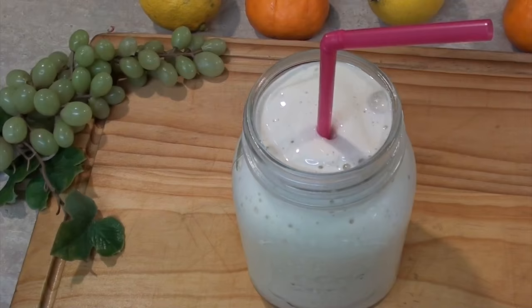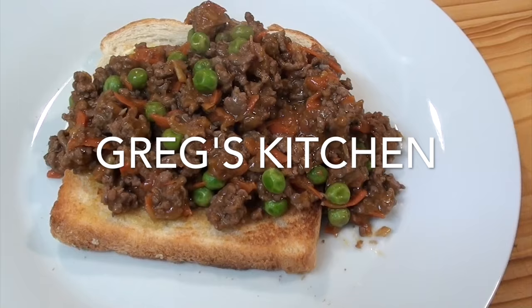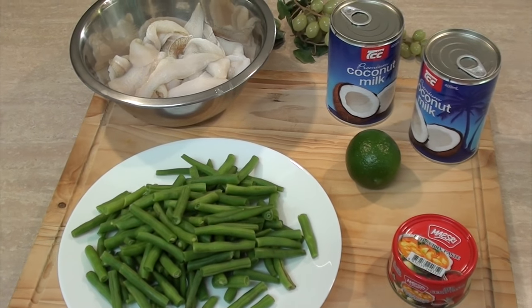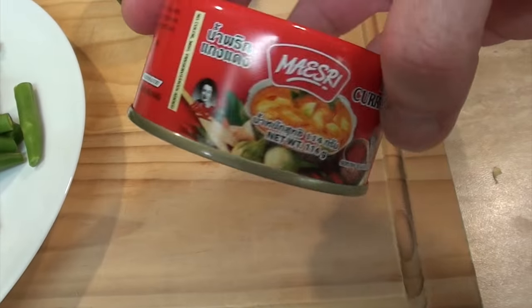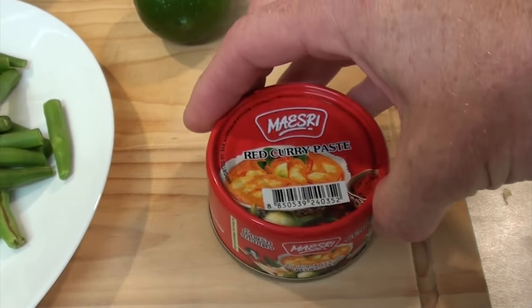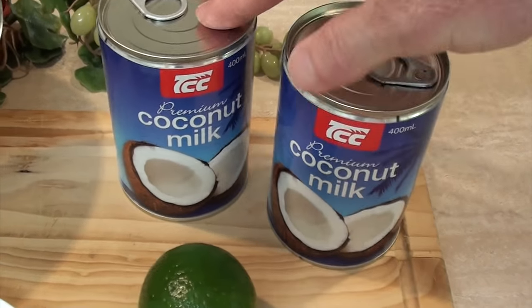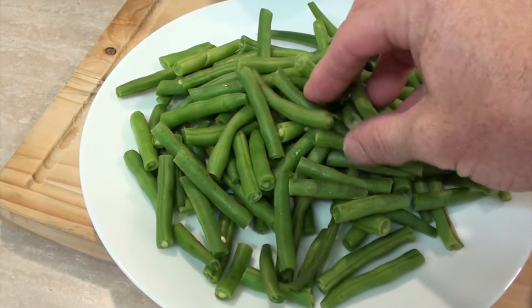It really is simple, it really is easy. Let's start cooking. All I've got is some red curry paste — this is like a hundred grams worth, one of those tins, or you can use two of those other packets that are like 50 grams. I've got two tins of coconut milk here.